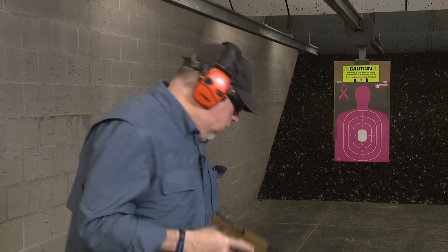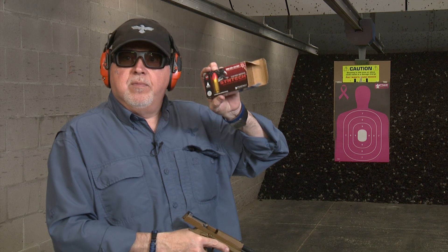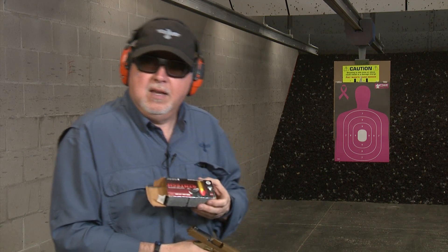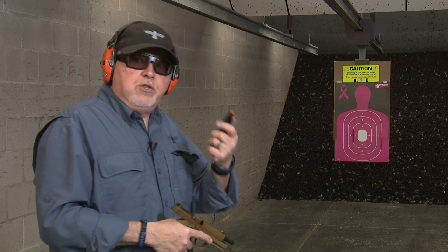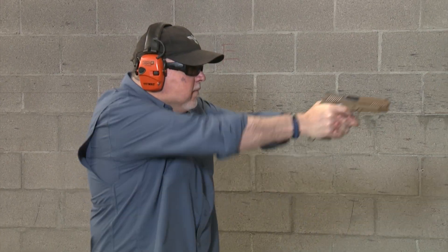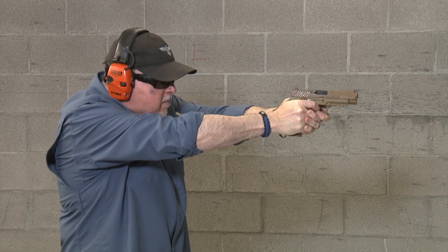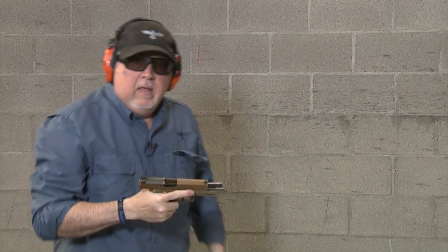Now let's go ahead and shoot it. We're going to shoot Federal Syntec ammunition — this one is the 124-grain bullet. I have several grain options so I had to look because I keep forgetting. We're going to shoot at about 10 yards. Let's try it and have some fun.